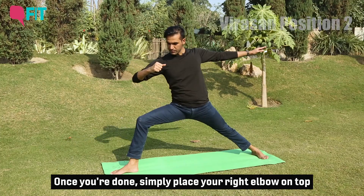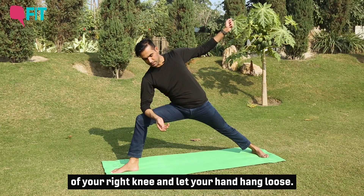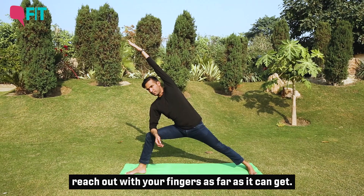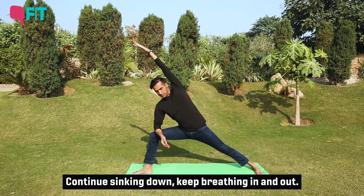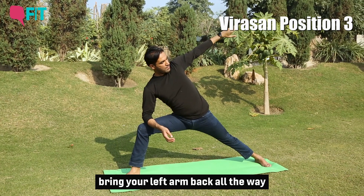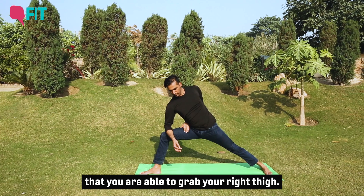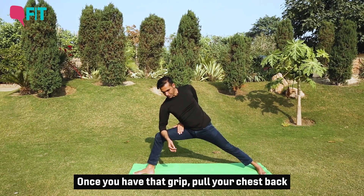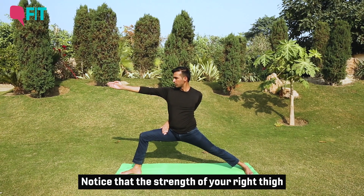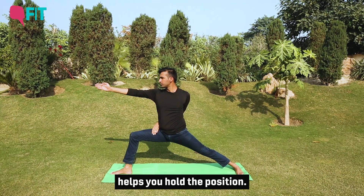Place your right elbow on top of the right knee and let your hand hang loose and supple. Move the left arm over the head and reach out with your fingers as far as they can go. Continue sinking down, keep breathing in and out. When you breathe out, bring your left arm back all the way and wrap the arm around the body to grab your right thigh. Once you have that grip, pull your chest back and extend your right arm out in front. Continue breathing and sinking down — notice how the strength of the right thigh helps you hold the position.